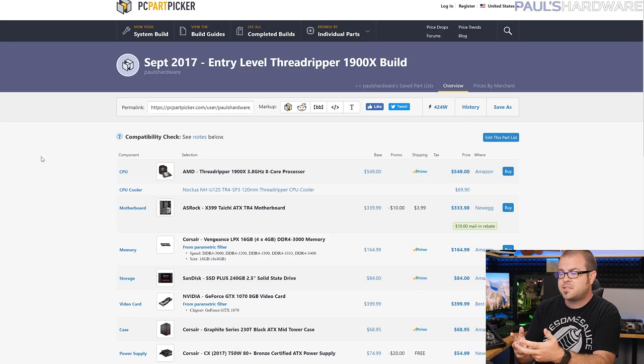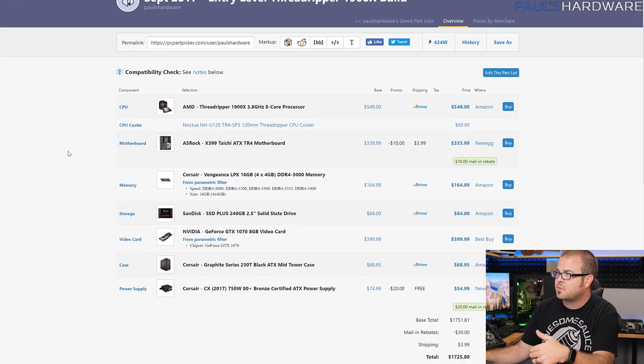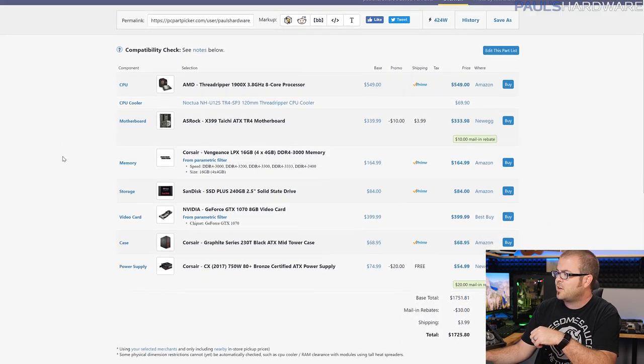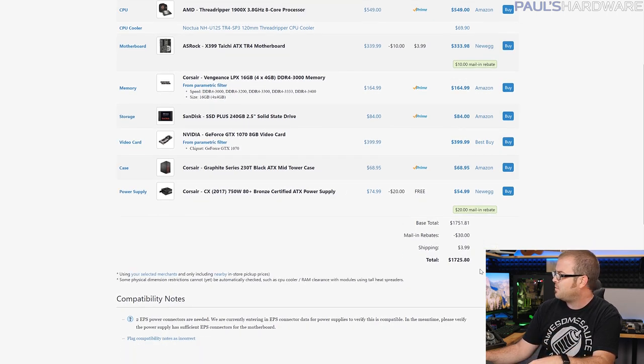Granted, it is an 8-core, 16-thread CPU, which is the same as you get with the 1800X on the mainstream platform. So if you're investing in something like this, you're really doing it to get access to the high-end features of this platform — meaning upgrading to potentially a 12-core or 16-core processor in the future, quad-channel memory, and 64 PCIe lanes for tons of connectivity. My Threadripper 1900X entry-level build is around $1750, or $1725 if you account for mail-in rebates.